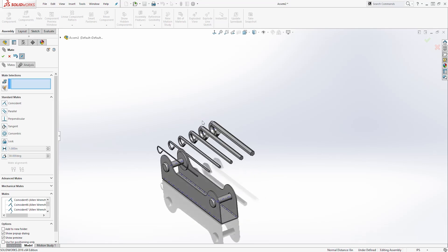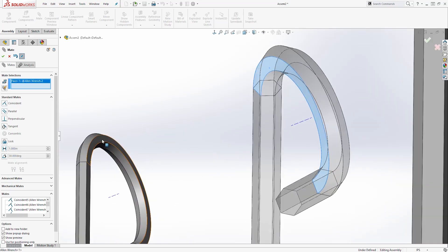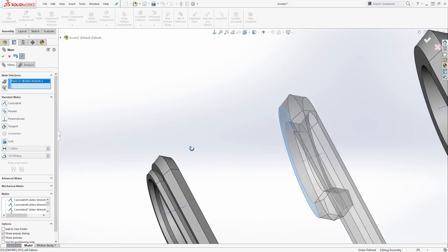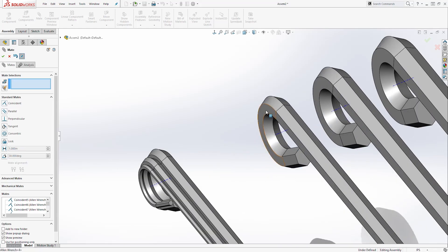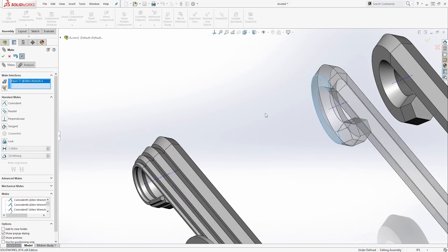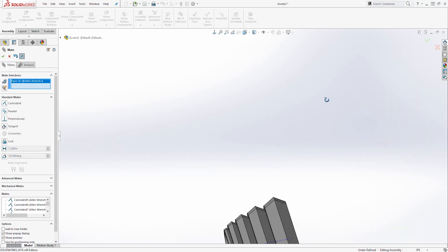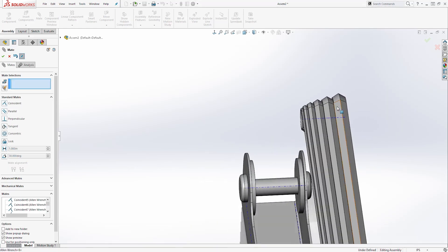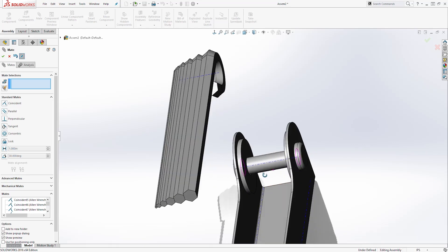Now we can mate the sides face to face. Select this side and mate it to this face — click OK. Then select this face and mate it to this face — click OK. Now select this face and mate it to this face — click OK. And select this face and mate it to this face — click OK. So we have all of our allen wrenches mated together.